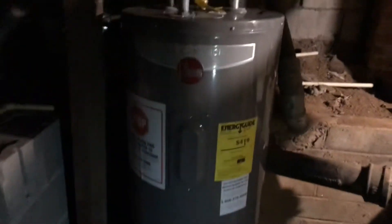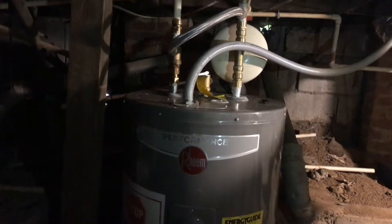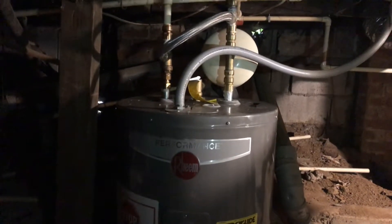Here's what the American Home Shield warranty plumber did — he installed that tank. I just called my plumber and they're telling me that the expansion tank should be connected to the hot water.